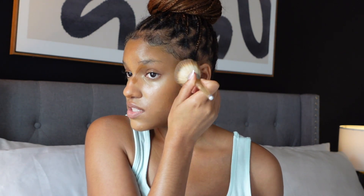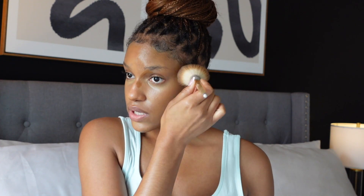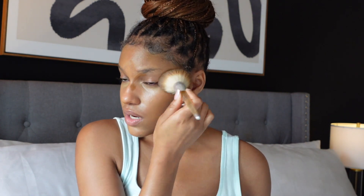It is absolutely amazing and you can get it from Amazon — I will leave the link below. We're just going to continue to blend. You're not rotating in circles — I still press it into my face. I take a little while to really blend the makeup into my face because I really love a natural look. I don't want to see any lines, so I really take that time to blend it into my skin. Y'all can see how flawless this looks.